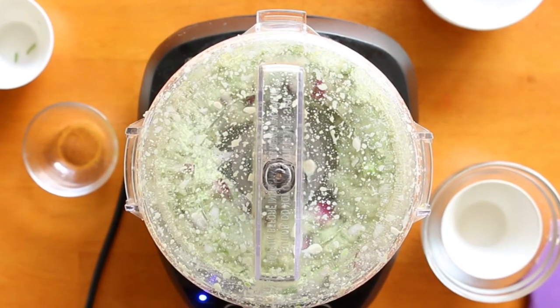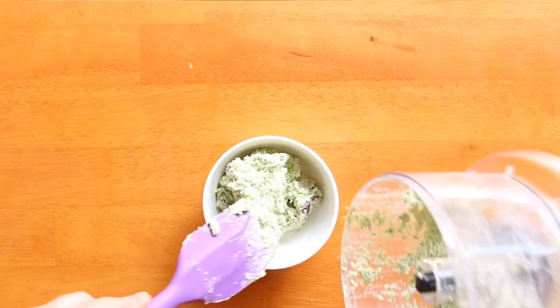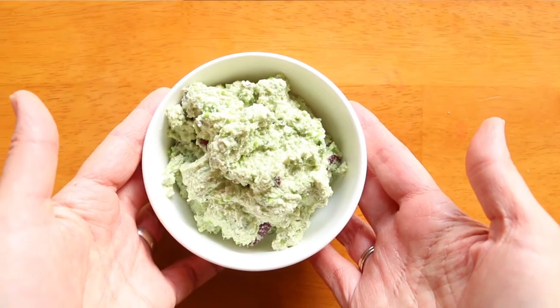You can make this as smooth as you like it, or you can leave some pieces in the final guacamole. Then it's ready to eat. Enjoy!